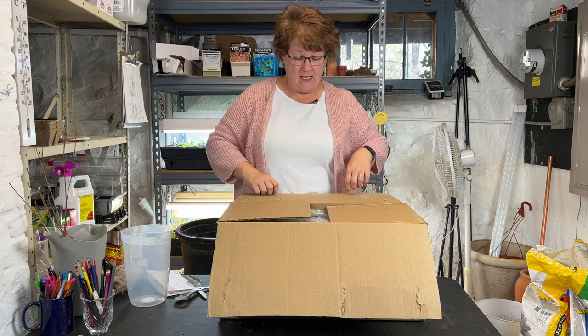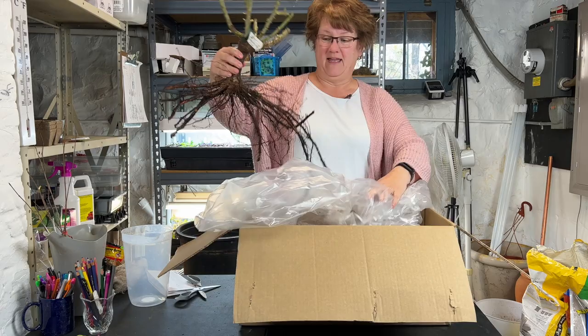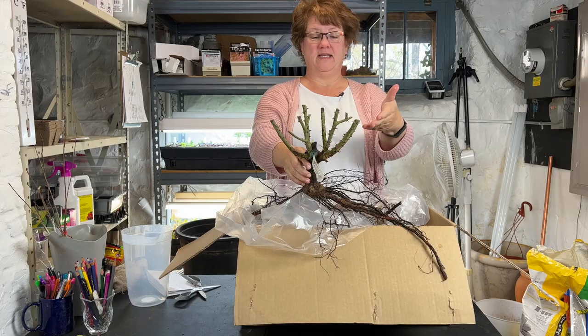This is bare root and it's wrapped in plastic. I did already open this just to make sure everything was good when it arrived. It's in a plastic bag and it is a really large root — holy moly! That's a fantastic bare root plant. Lots and lots of roots and a beautiful set of shoots coming up from the crown. This is going to be a gorgeous rose; I cannot wait to have this in my garden.